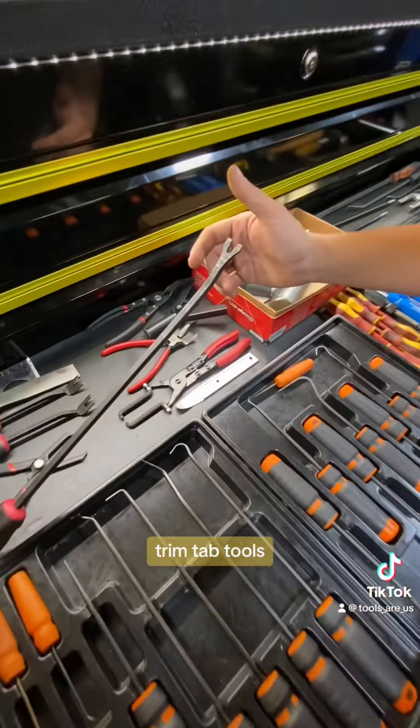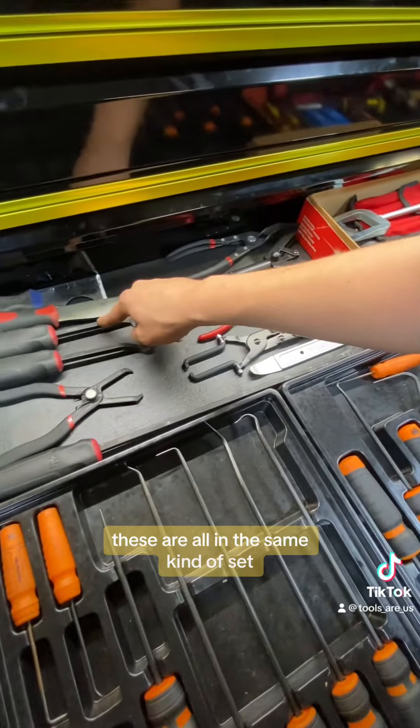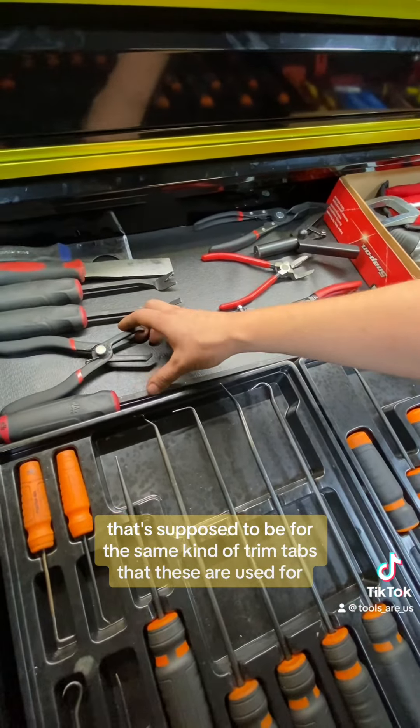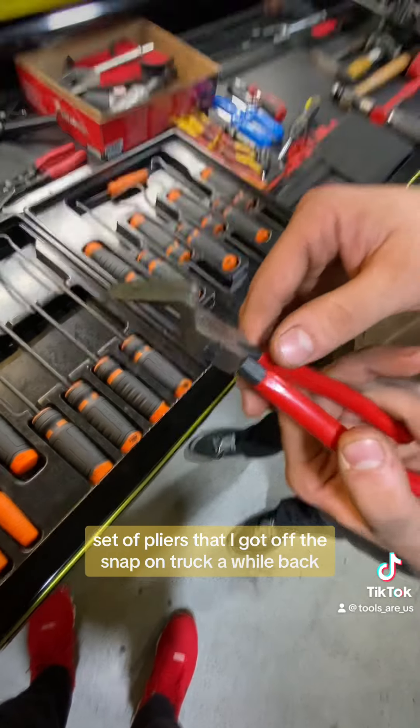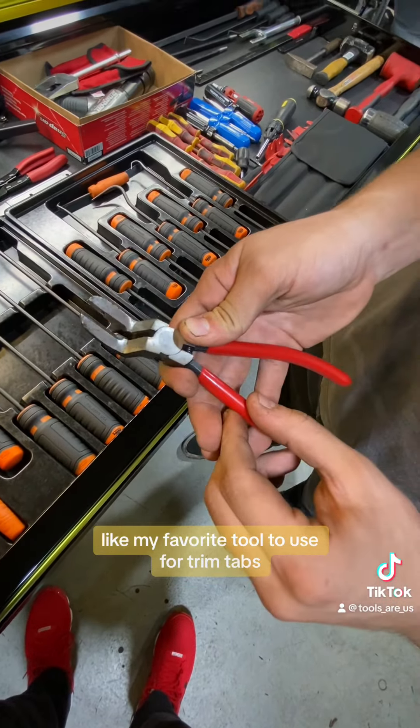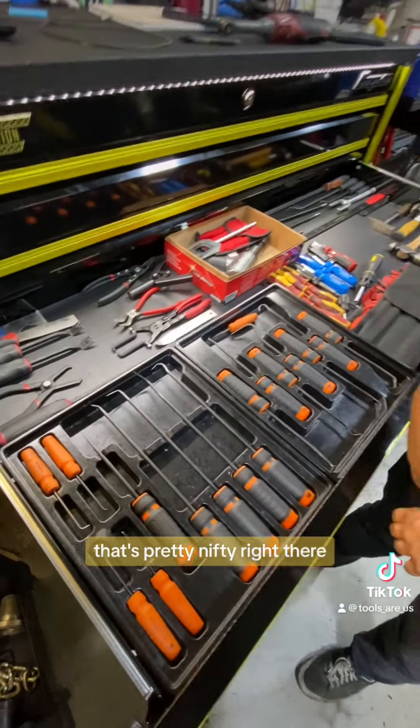I've got a bunch of trim tab tools. These are all from Mac — same kind of set. This one's from Harbor Freight, supposed to be for the same kind of trim tabs, but I honestly use it more for electrical connectors because it works really well as long as you're careful not to break them. This is a body tool trim tab set of pliers I got off a Snap-on truck a while back — absolutely love these. It's my favorite tool for trim tabs. You get on either side of the tab and squeeze into it, and the little blades help you get underneath, then you pull up on the heel and it'll pull it up without fighting it.